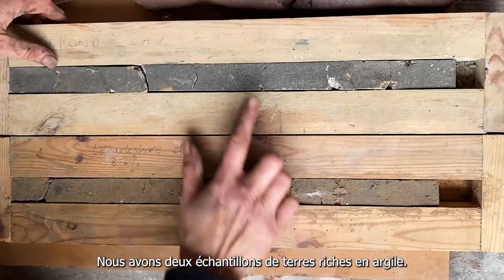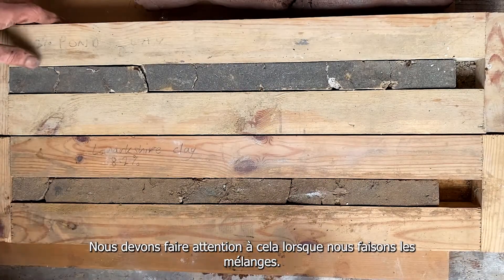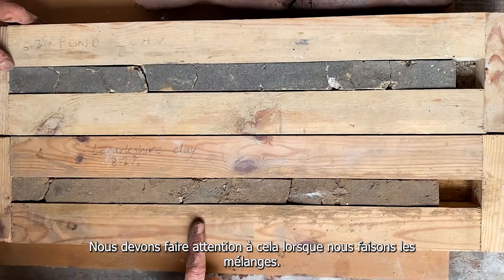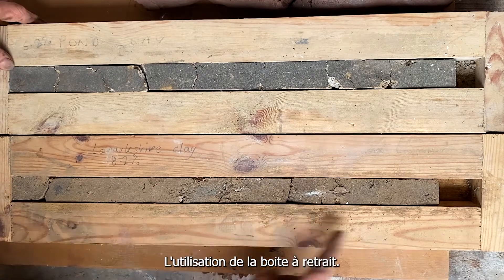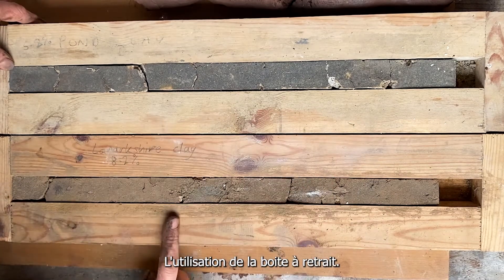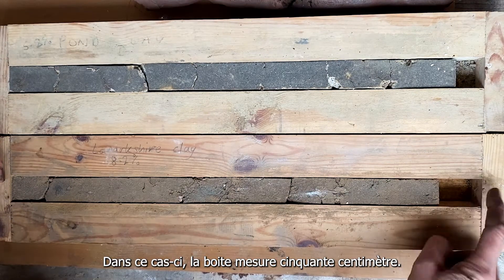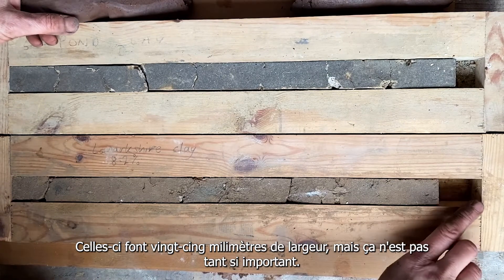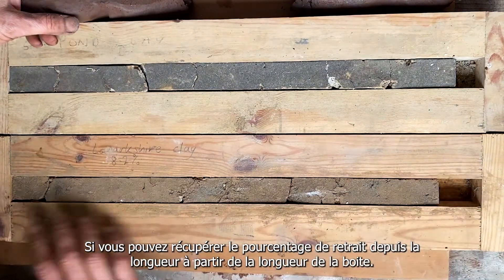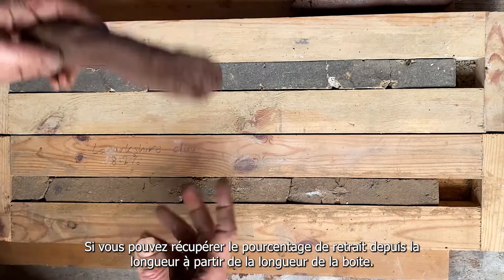These are two samples of clay-rich soil, something we'll look at when making mixes. It's also very useful for testing clay content in both soil and a mix using what's called a shrinkage box. In this case it's 50 centimeters long by 25 millimeters wide — though the width isn't so critical, as long as you can work out the percentage of shrinkage from the length of the box.